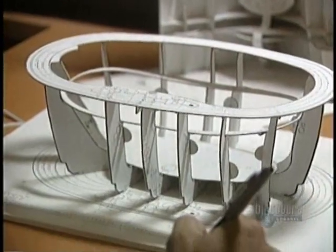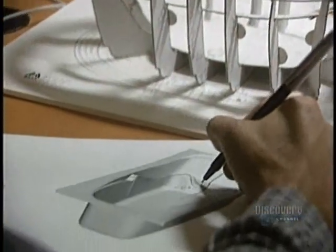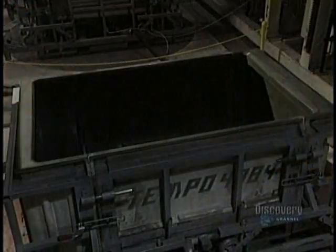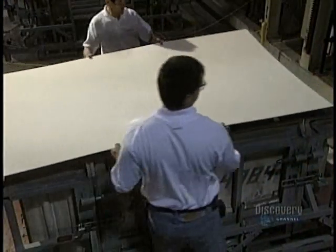Then a model is produced. This one, produced on a 1-6 scale, is made of cardboard, but other models can be made of clay, polystyrene, or by stereolithography.